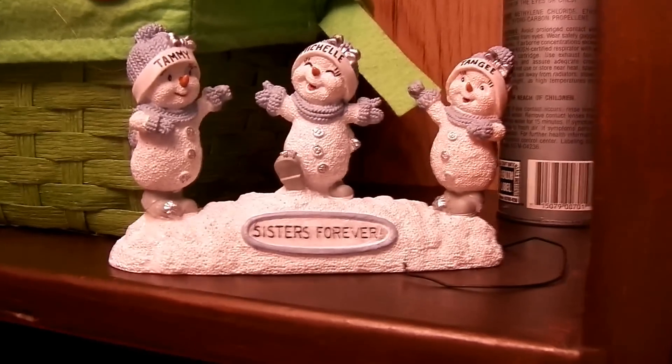Up here I collect PEZ dispensers — these are full of PEZ dispensers. Finished cards, more PEZ dispensers, markers, an empty basket that my cat likes to get into, a little ornament that I have to glue — that's my sisters and me.